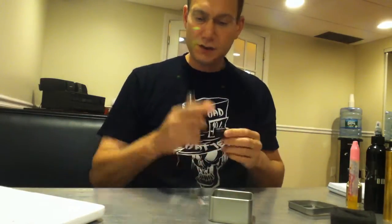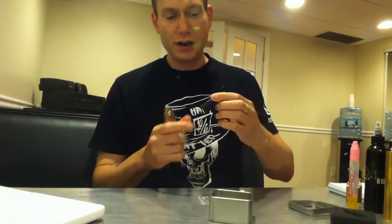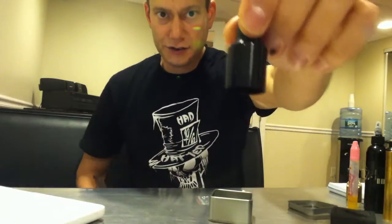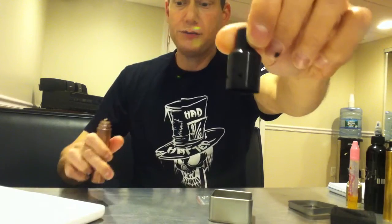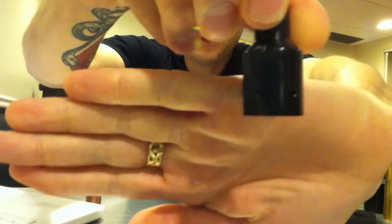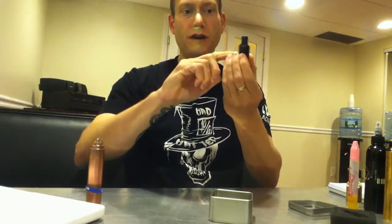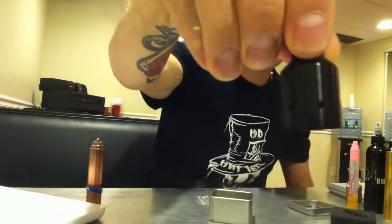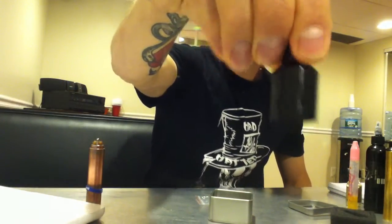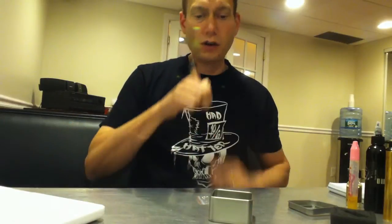Its name — the 360 RDA — is because of these nice air holes, of which I believe there are six: one, two, three, four, five, six air holes, equally spaced. So it has airflow from every direction. I line up one with each coil.